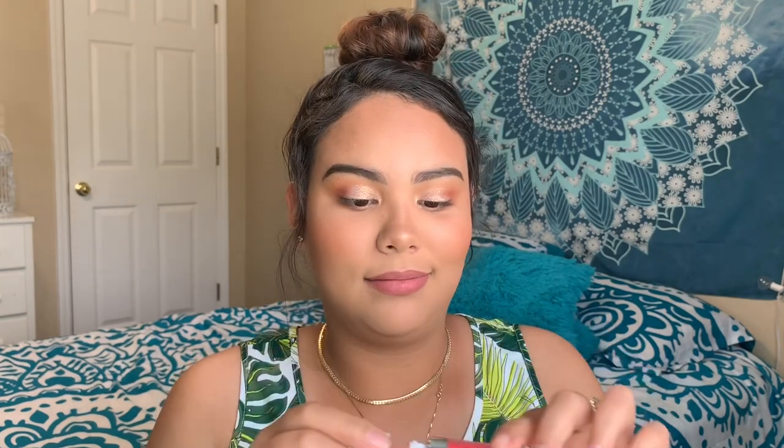Lip liner done. I don't know how I feel about using this super bright color — a lot comes out on the doe-foot applicator. Wow, this is bright but I honestly love it! I have to be super careful not to smear it.